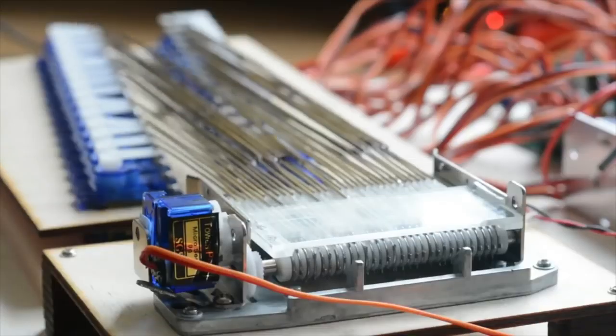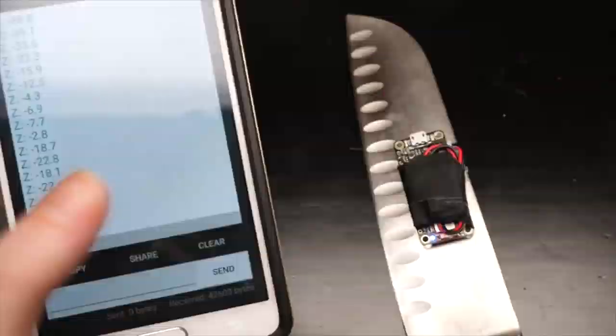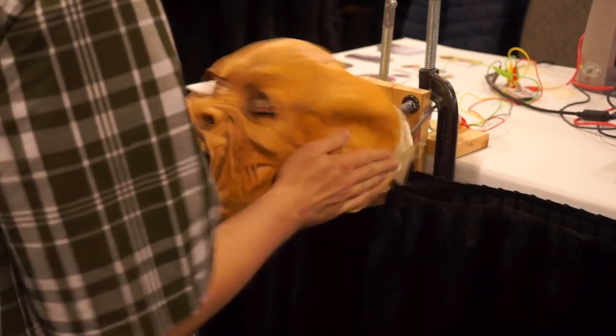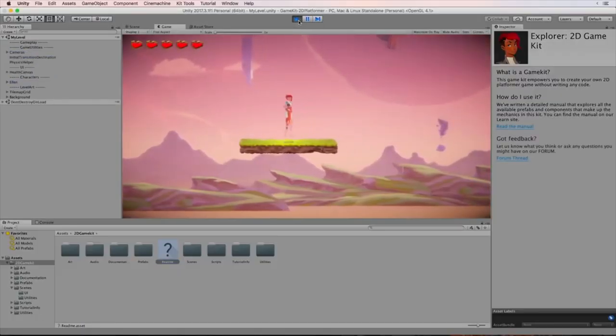This week on Maker Update: a MIDI-compatible music box, alternative controller indie games at GDC, an Arduino for your knife, controlling your computer with zombie heads, free game developer software, and Hackspace issue 5. I'm Donald Bell, and welcome to another Maker Update.